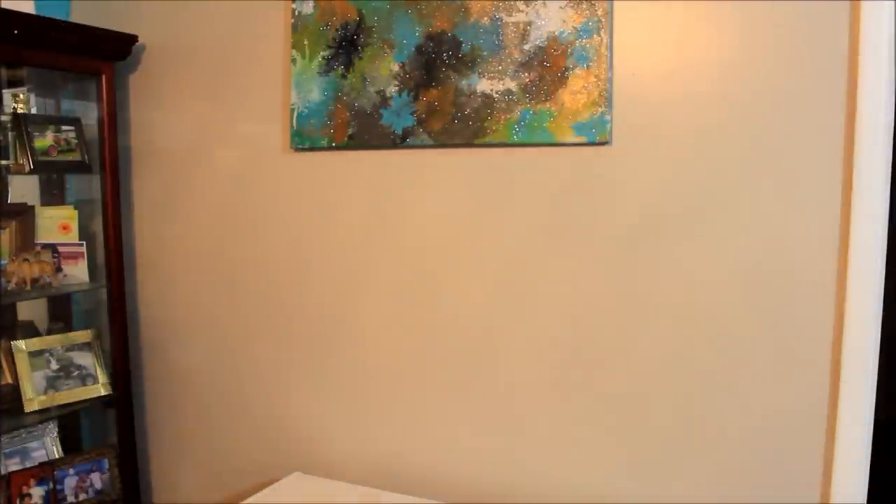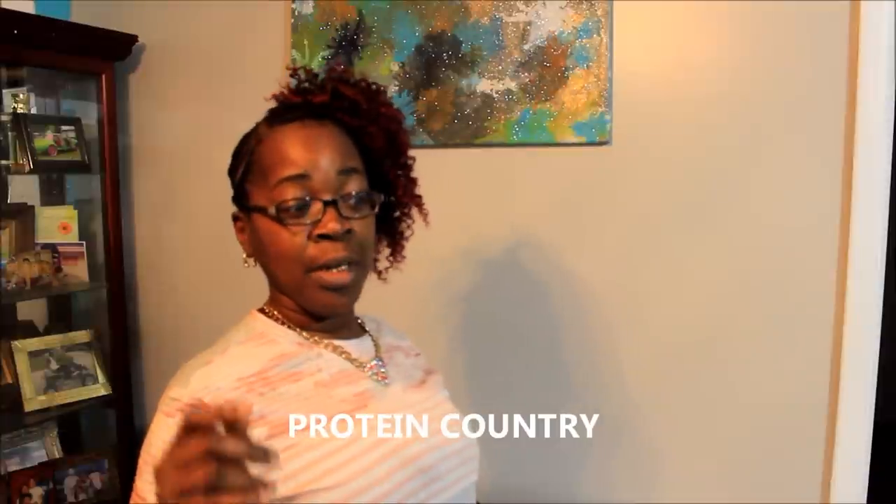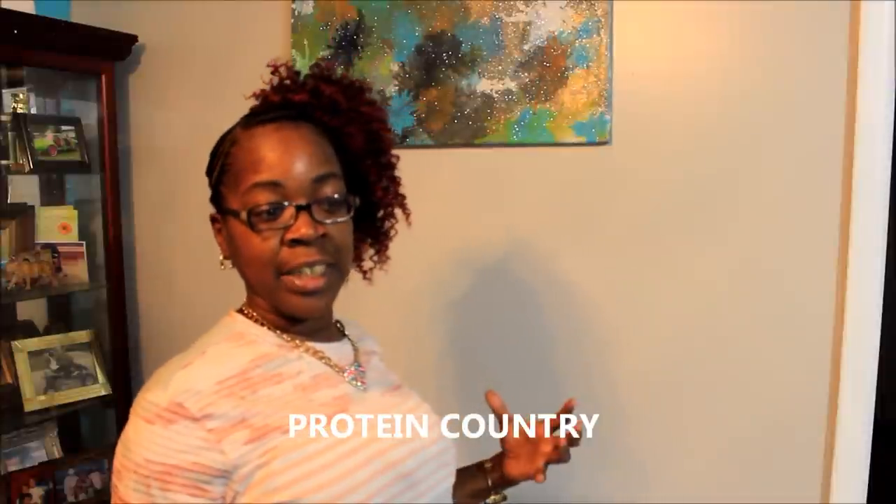What's up y'all? This is your girl GoMouth. Me and Scooby just cleaned out the freezer. If you watched my previous video, we got a whole big box of turkey legs. We got meat everywhere all through the house, all through this kitchen. We got a big box of turkey legs from the company called Protein Country, and we just cleaned out the freezer so we could make room to put our turkey legs in.